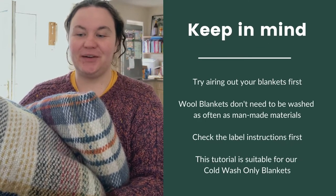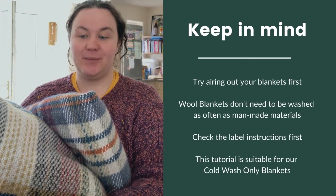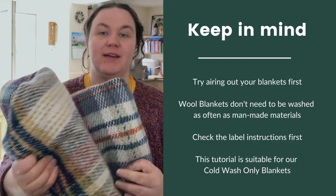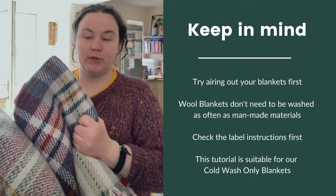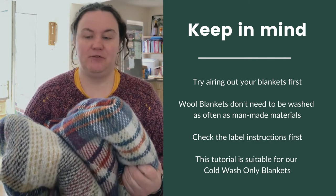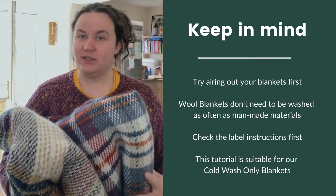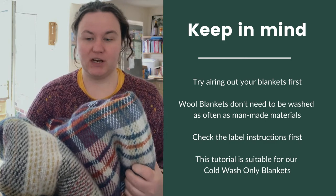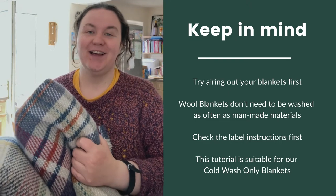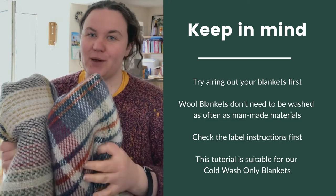Today I'm going to show you how to wash our machine-washable blankets. This is suitable for our cold wash only blankets, like these 100% recycled wool ones. We do recommend airing out your blanket first to see if it really needs a wash, because wool doesn't need washing as much as man-made materials. However, we used these in the garden at the weekend — we had a fire pit on, so they've still got a bit of a smoky tinge to them.